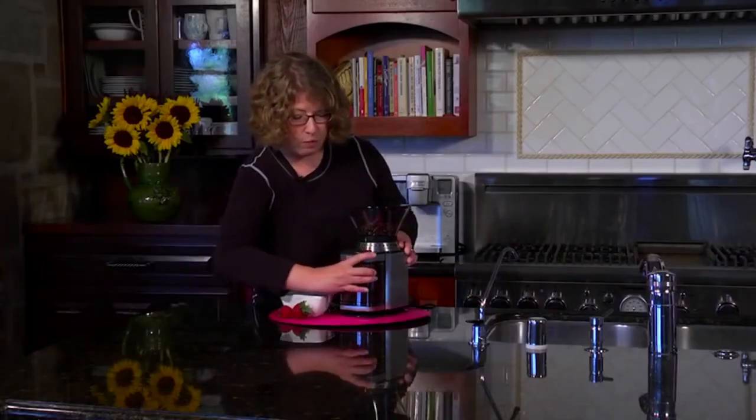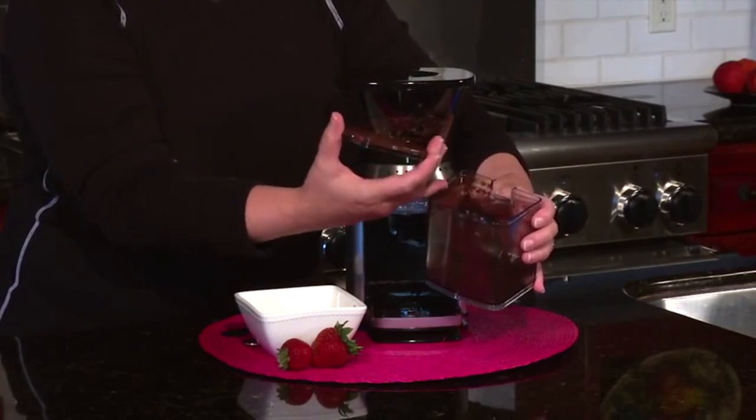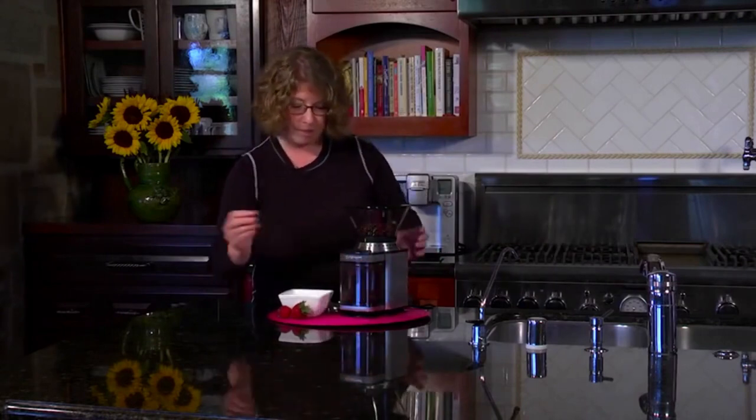And there you have it. All you do is remove the chamber in the front here — you don't even have to re-measure your coffee. You just put it right into the filter and you'll have a beautiful, fresh, and flavorful cup of coffee by using the burr grinder. There you go. Thank you.